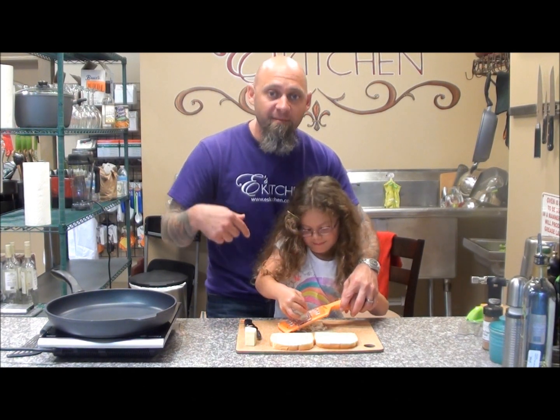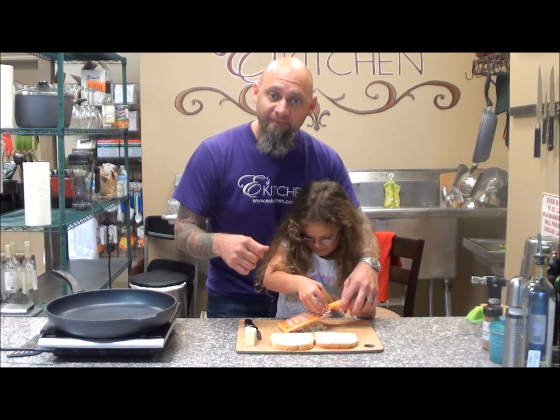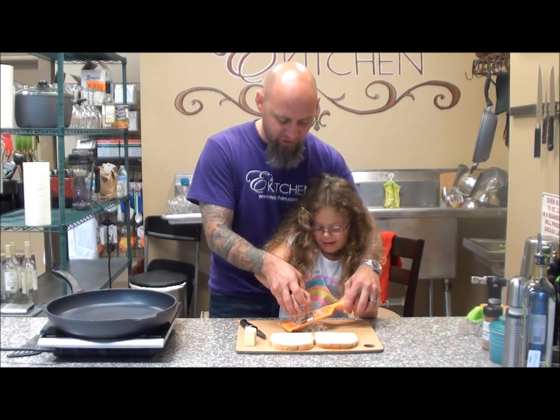Hi, welcome to Yee's Kitchen. We've got Emma in here again, and today we are using the Edgeware Shredder. We've got the little attachment on top of it so it keeps her hands safe, and she's shredding up cheese.